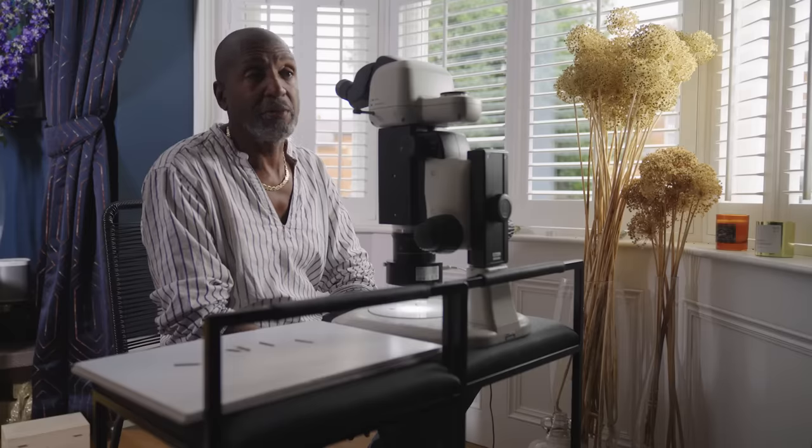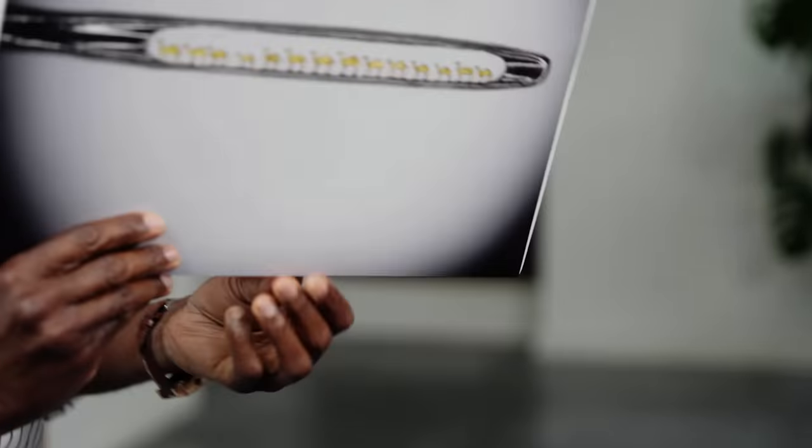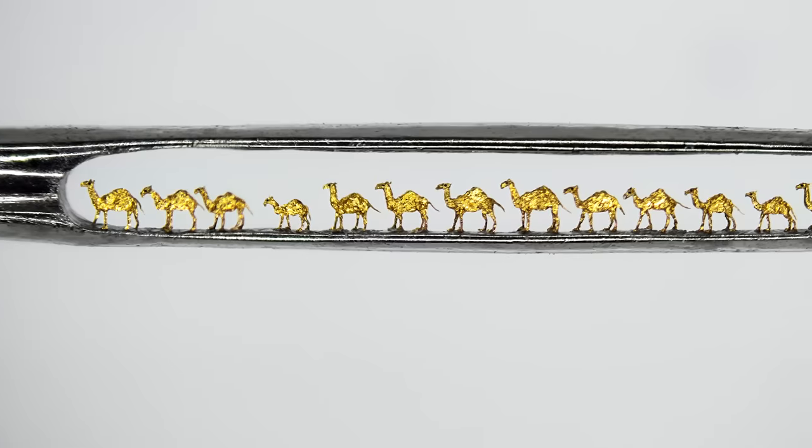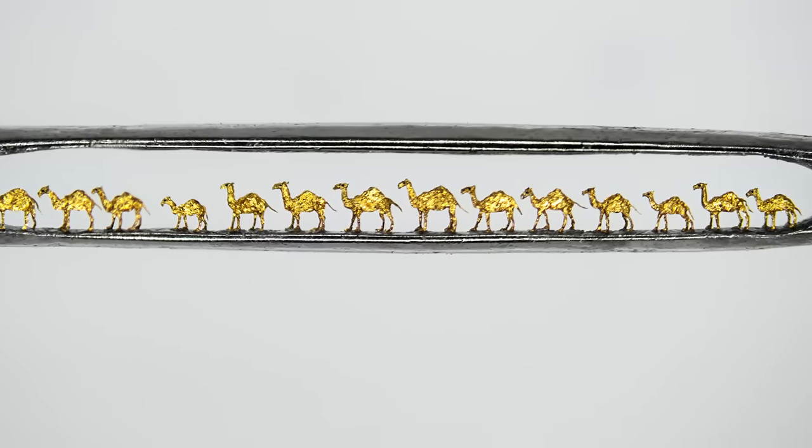This is more complicated than any microsurgery. I don't care what anybody says — you have to have a more stable hand than any surgeon to do this work. This one took me a long time. Four months. Because each camel, I had to individually put in and individually made.